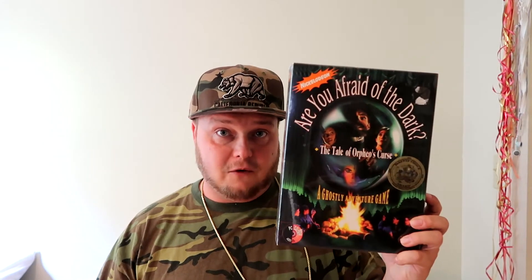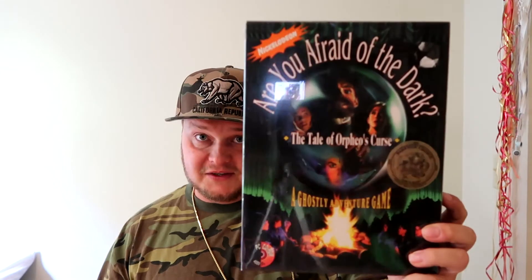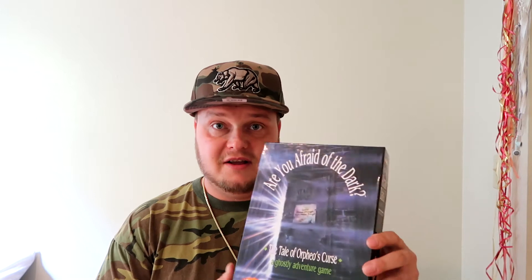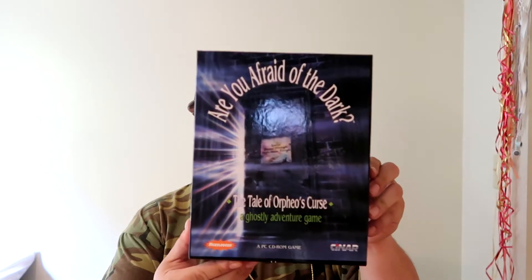Item number two that I have received is just like this — The Tale of Orpheus Curse, but this is the American version, hint hint, with the Nickelodeon logo, new in the plastic. Awesome and amazing. But I've already shown this in my last video. Little did you know, the same game was made in a box version that looks completely different — check it out.